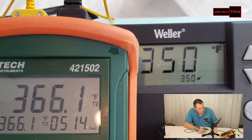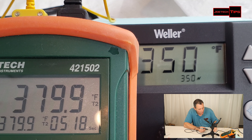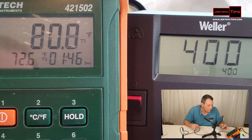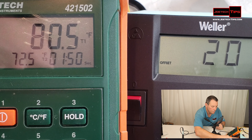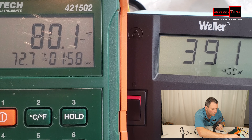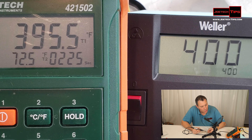It looks like it goes as high as 367 degrees — 385 — wow. Remember, I'm at the tip of the iron right now, and we have it set for 350. It went to 370, 375 — holy macaroni — now it's dropping. What's really cool about this is we can actually offset this temperature a little bit. Because of the inaccuracy of the device, we can offset the temperature — even though it's set at 400, we want to make sure we maintain 400 degrees.